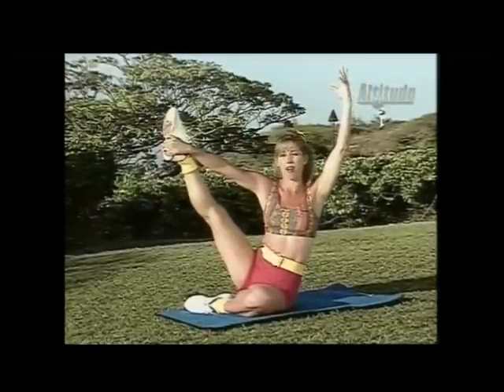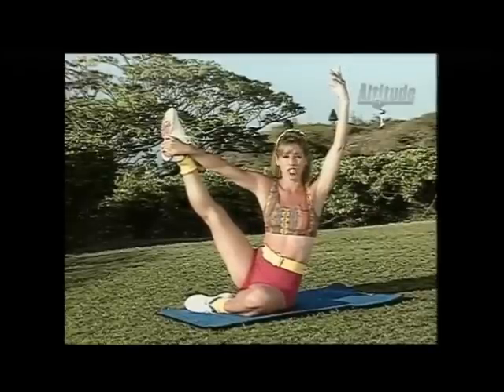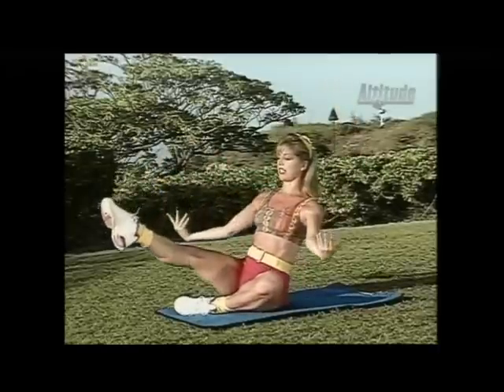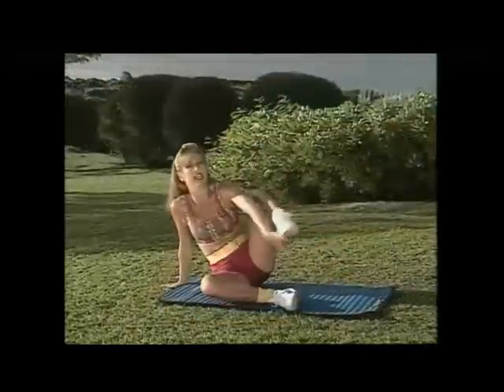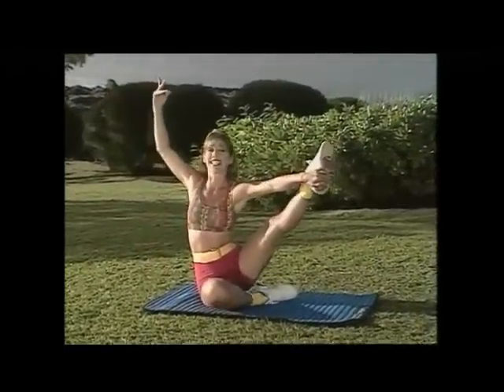Escape your world, all the problems that you have, and put your mind right here at exercise. This is your time — it's all for you. Slowly bring the leg down, extend the leg, and let's switch legs. Try it with the other leg — lift up, see if you can balance yourself. Balance is the key here.